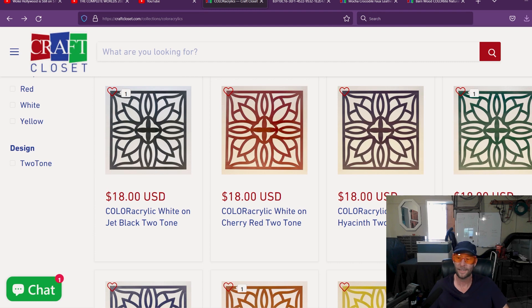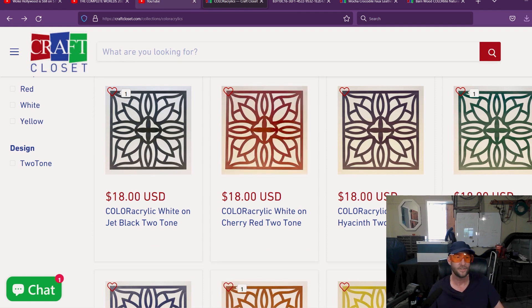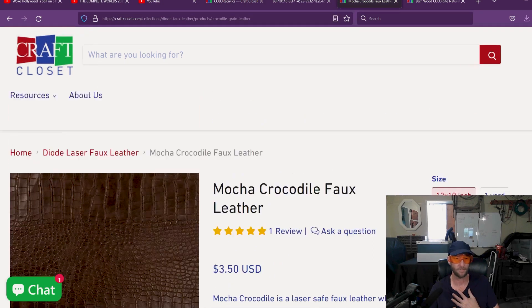Something I really missed, but I just didn't want to go out and spend the money, and I didn't have the space to have a large CO2 laser so that I could do acrylic. Now, before I get into that and show you the rest of it, I do have a question. I reached out to Craft Closet — I'm a big fan.